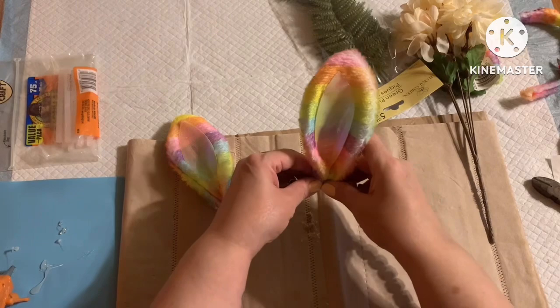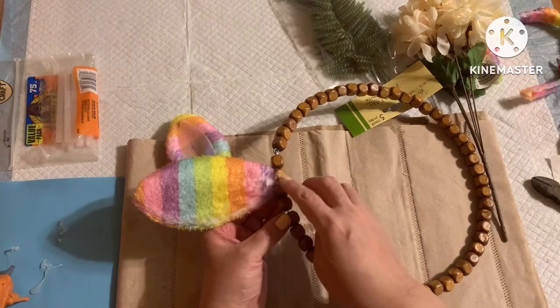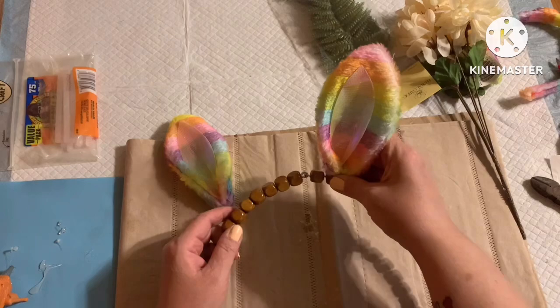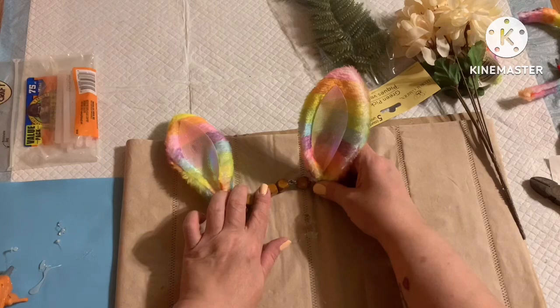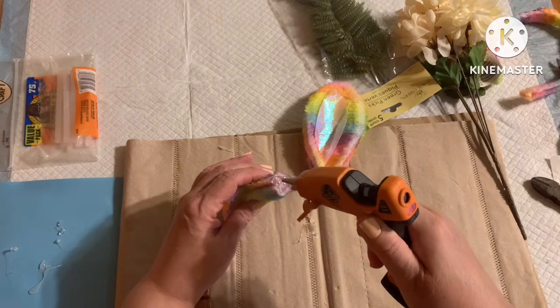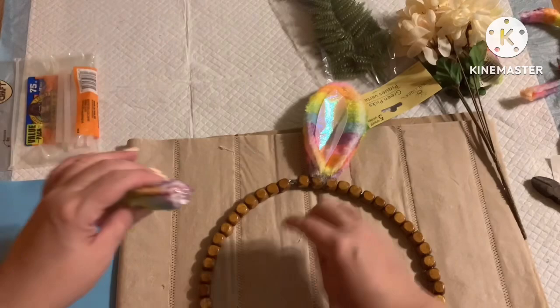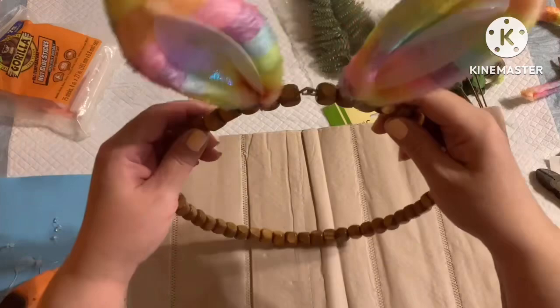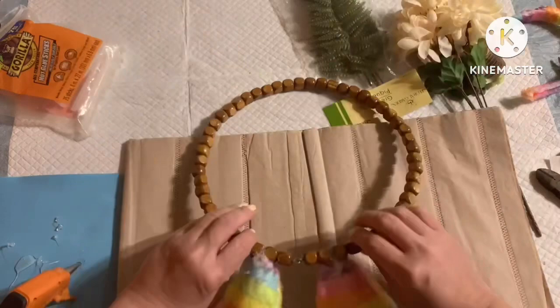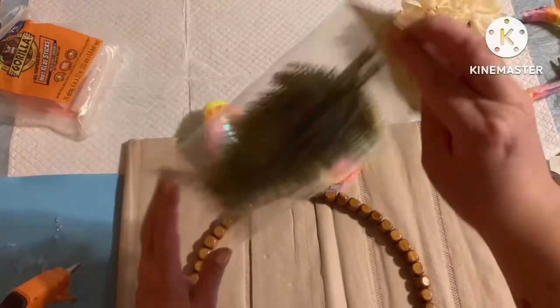You're going to mirror the same thing on the opposite side and use a lot of glue — be very generous. I went ahead and applied extra glue in the back just to hold it in place, because these beads spin and the weight of the ear has a tendency to spin. We're hoping that once we add our floral crown it'll hold itself better. Here's what we have after both ears are glued on — up close it's not the prettiest, but we'll work with it.